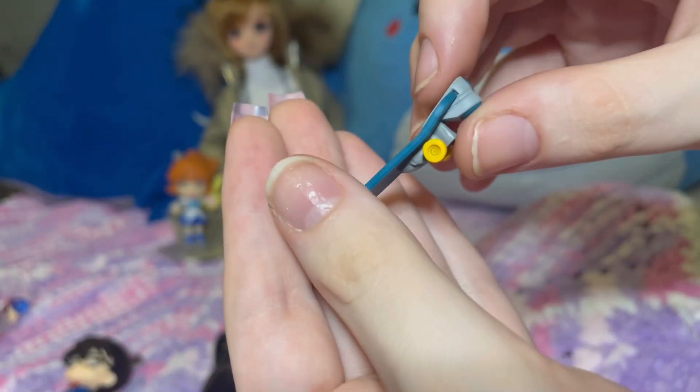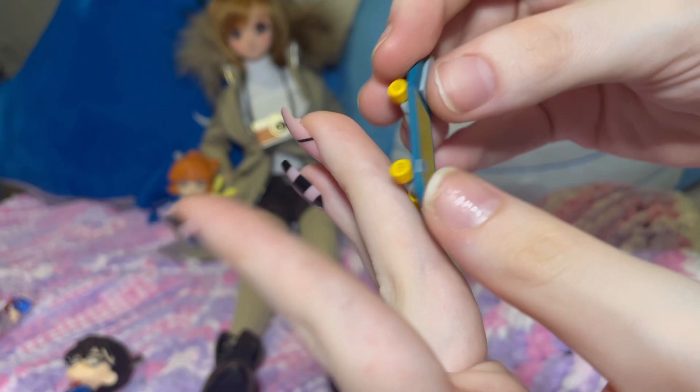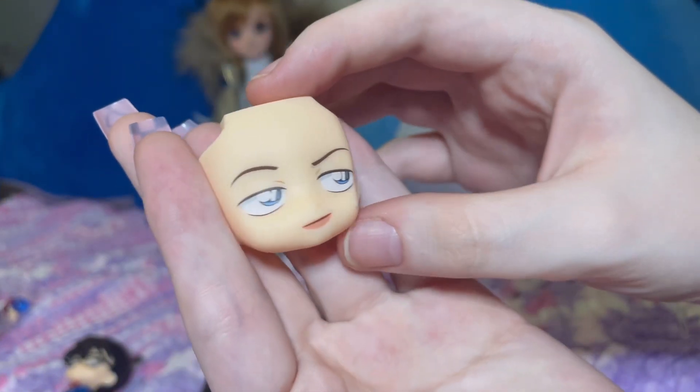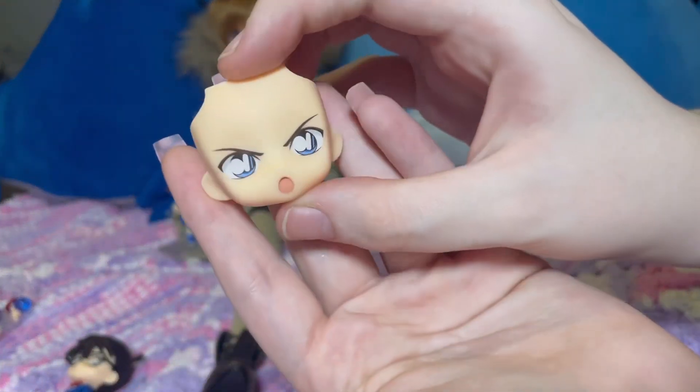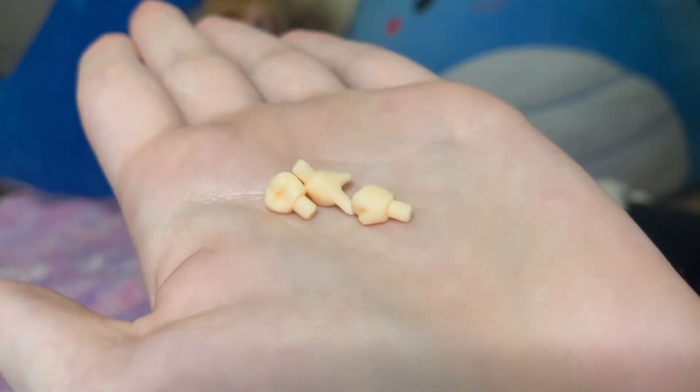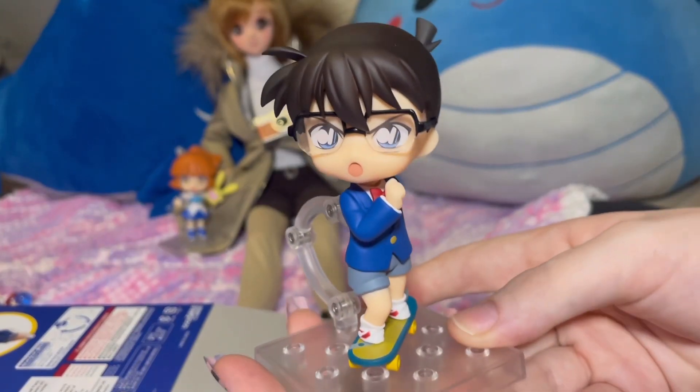He comes with a cute little skateboard. The wheels do not work on it, but it is cute though. Two very expressive face plates, which I really love, and they do remind me of Mamoru a lot. Lots of accessories, and here is how I pose him — so freaking cute.